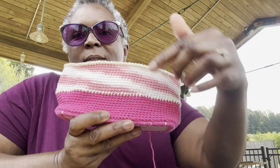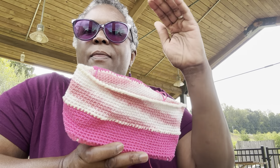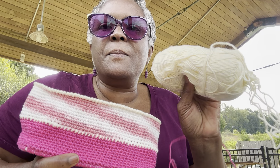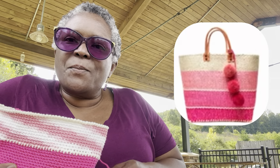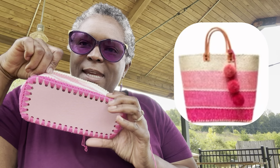I don't have any light pink — I thought I did, but I don't know where it is. So I did the dark pink, the variegated, then I'm going back to the dark, and then I'll go with the beige. Then I'll put the handle on. This is the picture that is the inspiration for my little bag. That one is huge, but this is just a mini version.